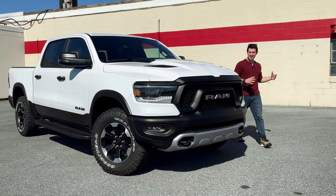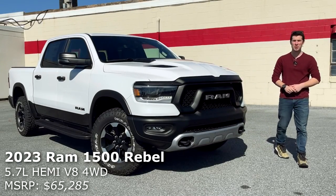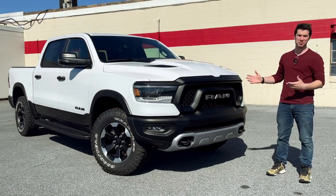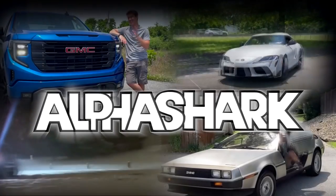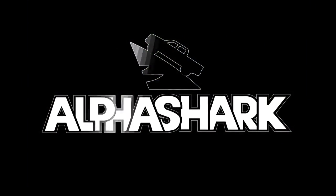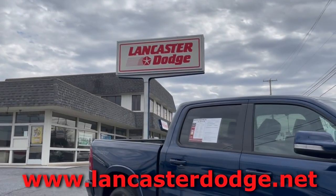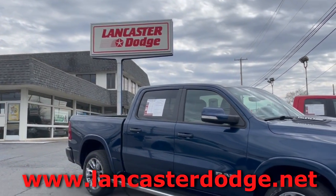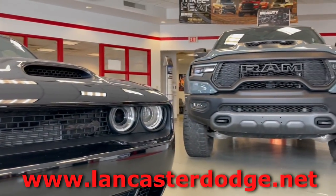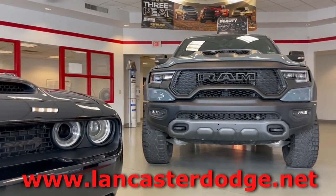Hi, my name's Isaac and this is a brand new 2023 Ram Rebel. Today I'm going to review it for you guys. Before we begin, I'd like to thank Lancaster Dodge Ram and Fiat for allowing me to borrow this vehicle to review. For all your Stellantis needs in the Lancaster, Pennsylvania area, I'll provide a link in the description below.